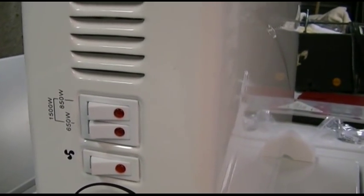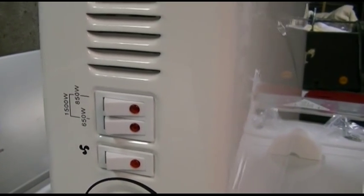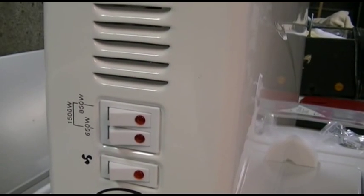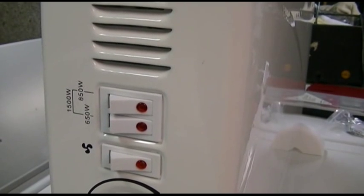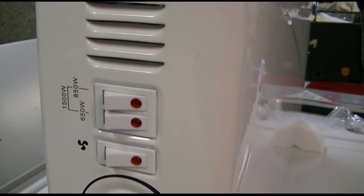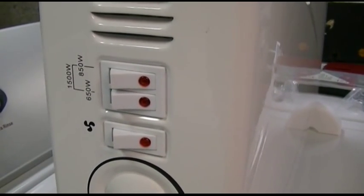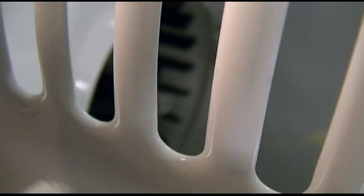Here's the control panel on the side. You can see you have a low, medium, and high setting via the two switches there. There's a 650 watt option, an 850 watt option, and with both on it's 1500 watts. The switches have red dots on them — those are actually indicator lights. There's also a little fan inside that will help aid the convection of the unit. You can actually see the fan inside — it's a little squirrel cage blower in there. I'll get you a better shot of that once I turn it on so you can see it running.